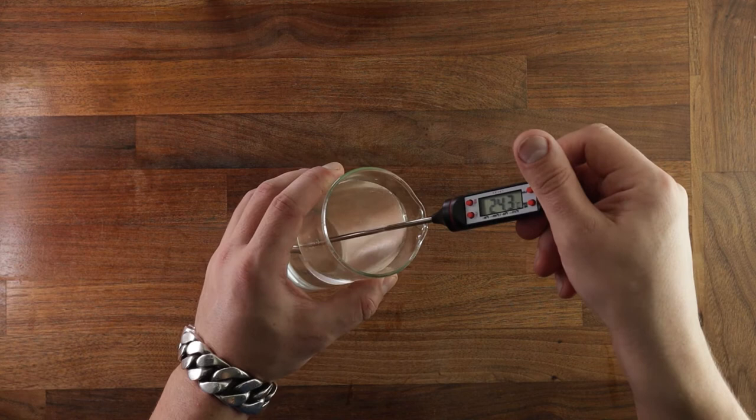I used some linseeds, black sesame seeds, and some poppy seeds here. You also need salt, yeast, and one egg for brushing.